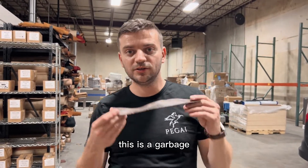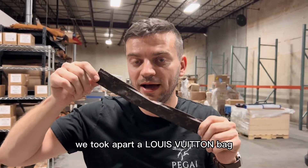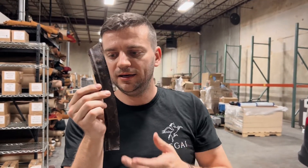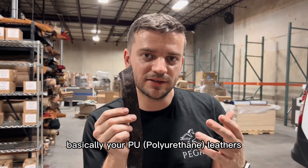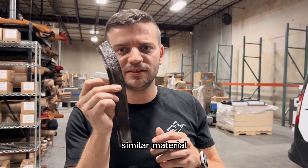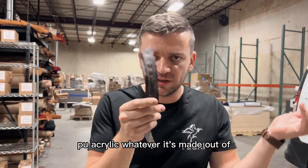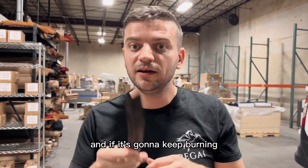Now let's see the leather alternative. This is basically scrap material from an earlier project where we took apart a Louis Vuitton bag — there's a video on our channel about that. This piece came from one of the handles. What they call coated canvas, and your typical PU leathers or faux leather alternatives are pretty similar — a base fabric with a plastic PU or acrylic top layer.